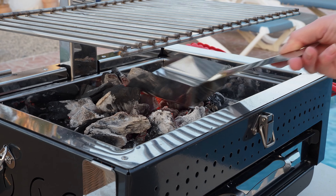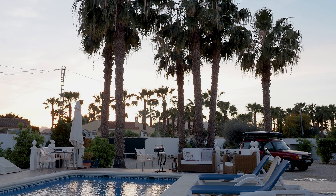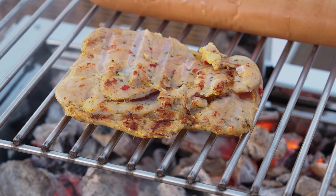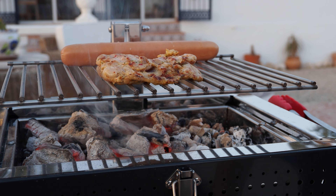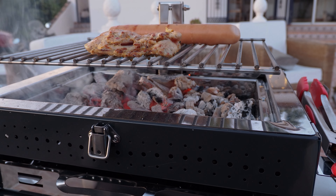A sausage and a piece of chicken — straightforward stuff. It's great being able to look underneath the grill; that's impossible on a normal portable barbecue. Here you can see us lowering the height of the grill to increase the heat a little.